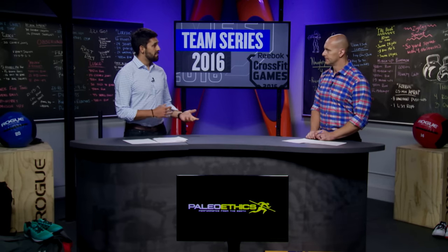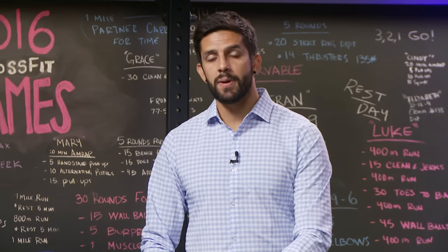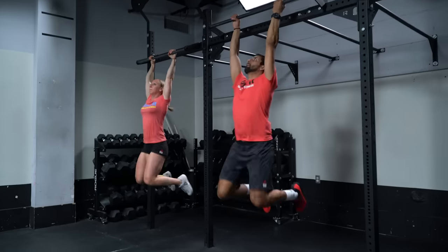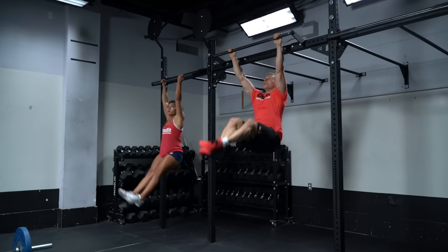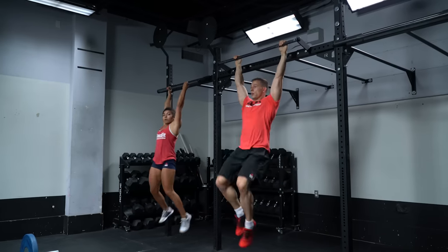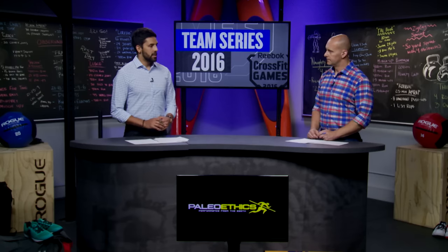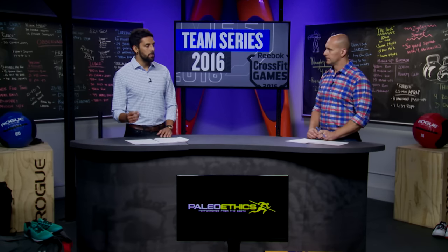Most teams will have maybe one or two very strong athletes at toes to bar. Take your two best athletes at toes to bar and split them into different pairs. That way each pair has an athlete who can adjust his or her tempo to match up with the other athlete and avoid costly no-reps. You're essentially getting a one-to-one rest throughout this workout as each pair alternates, so having too many reps is going to cost you — teams that have the synchronized aspect down are going to be able to push the throttle.